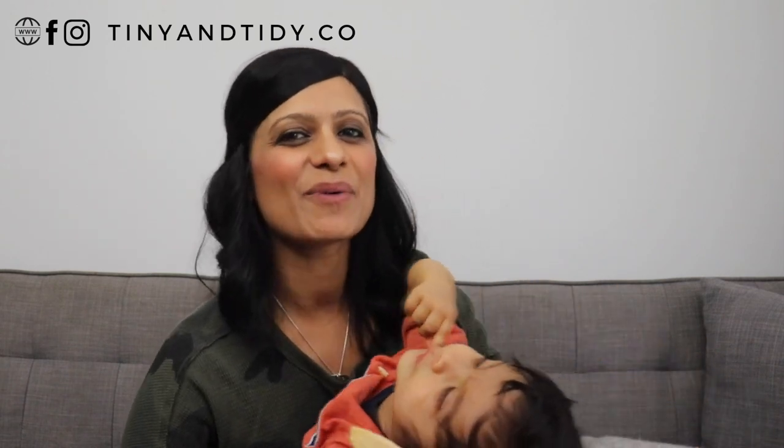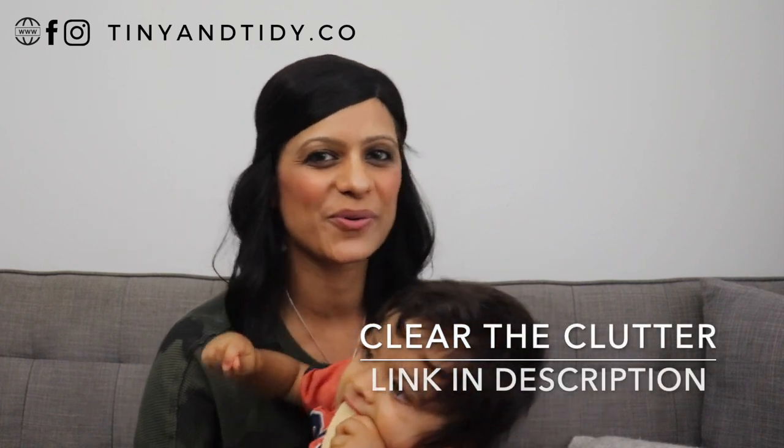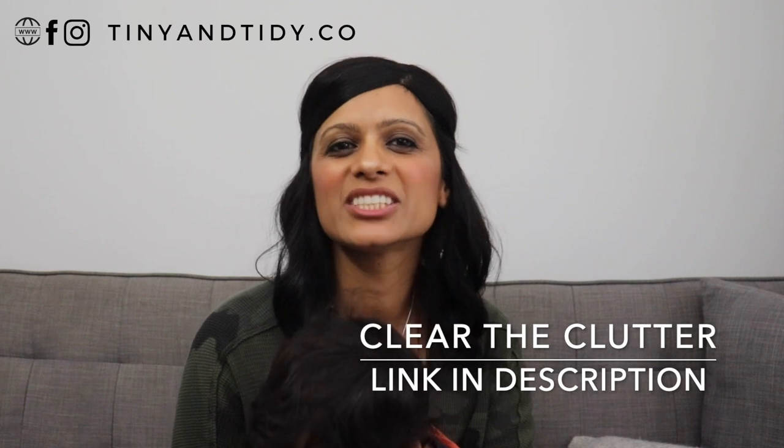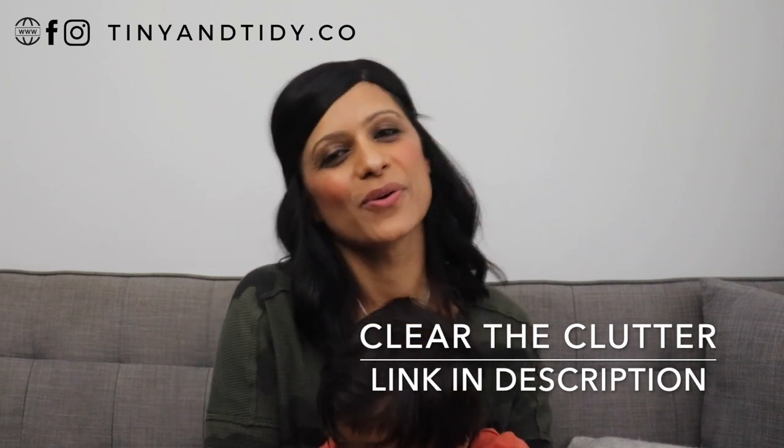I'm also currently working on an online program called Clear the Clutter that will help you get organized step by step. If you're interested in learning how to organize your entire home, implement organization systems that actually work, learn how to meal plan, and create a detailed home maintenance and cleaning schedule, then sign up on the waitlist for my Clear the Clutter program. The link is in the description box down below, and once the program launches you will be notified and provided with more information.